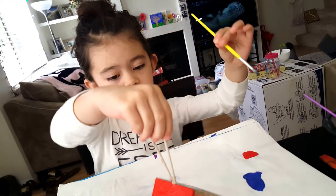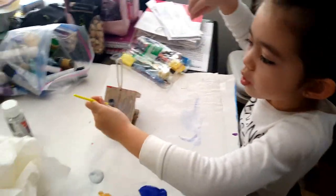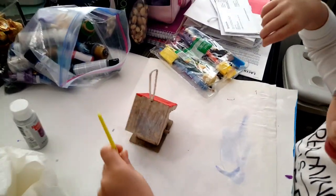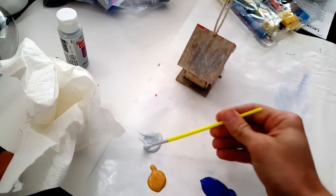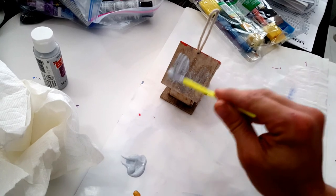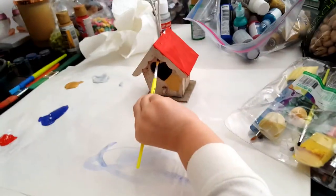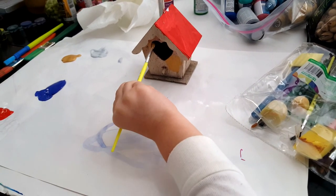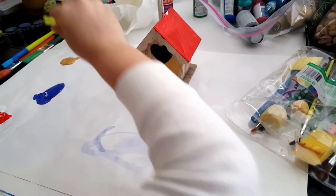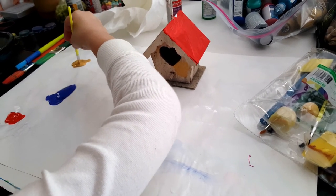I'm going to do that. I think I can help. I'm going to do a bunch of them.